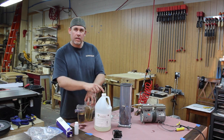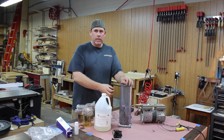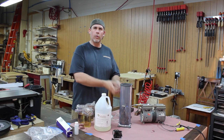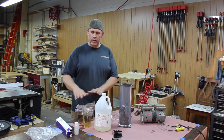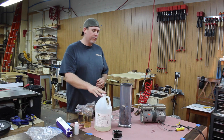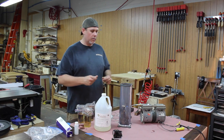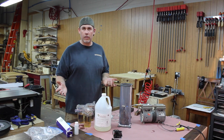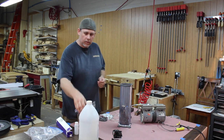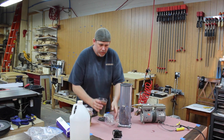When you dump the resin in, not all of it gets absorbed into the wood — you'll have some left over and you can reuse it. That's one of the nice things about it. I've gone through probably about 10 stabilization processes and I still have stuff left, so it's nice.